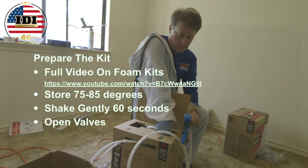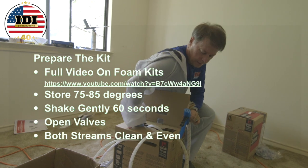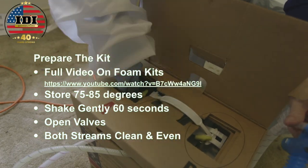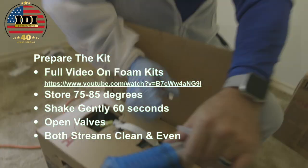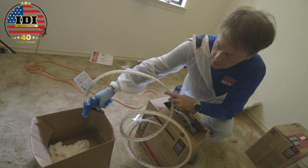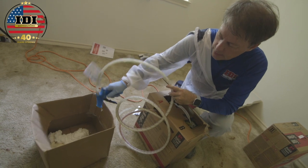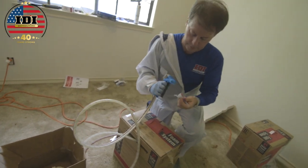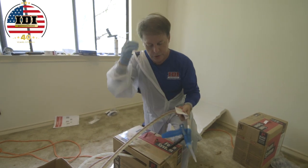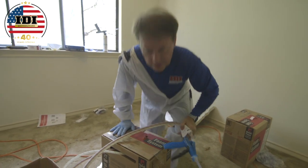Before putting a tip on, grab an empty box and make sure you have two nice, clean, even streams coming out of the end of the hose. Then put the tip on the gun, start at the bottom, lock the tip in, and you should be ready to go. Let's head for the attic.